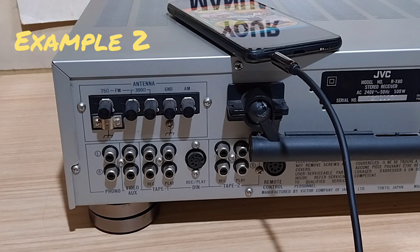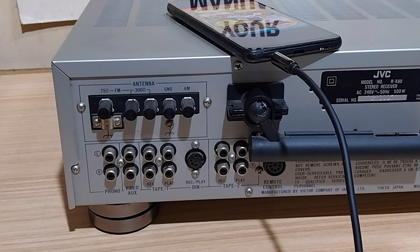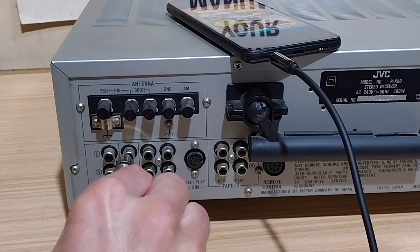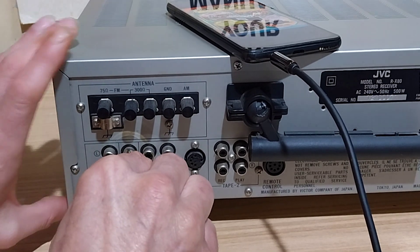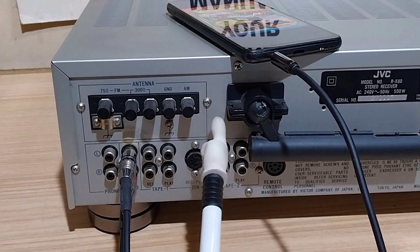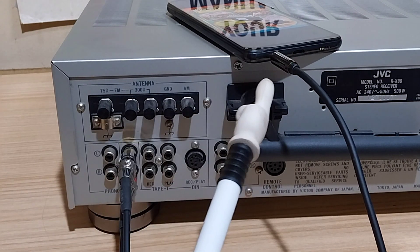Example two. Headphone jack in the phone, find the auxiliary inputs, and that plugs in here. Again, on the source selector on the machine, select auxiliary — and again you're ready to go.